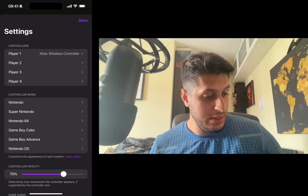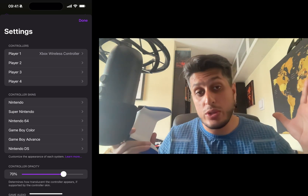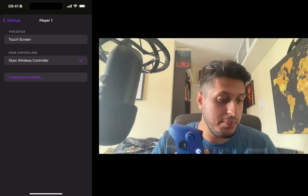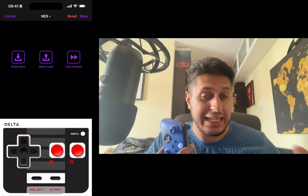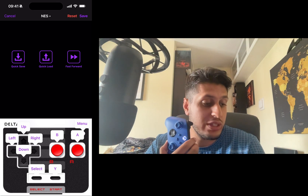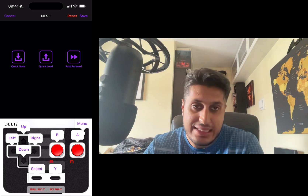Now go to the Delta emulator and open Settings in the top left. Go to Controller — you can set it for controller one, two, three, or four. It'll probably default to controller one if a controller is connected. From there, click Customize Controls. You can customize controls separately for each emulator, so your Game Boy Advance setup can differ from your N64 setup.